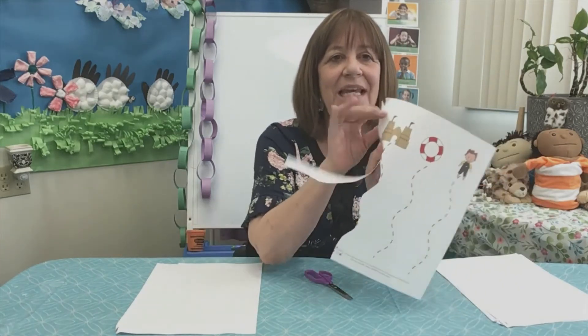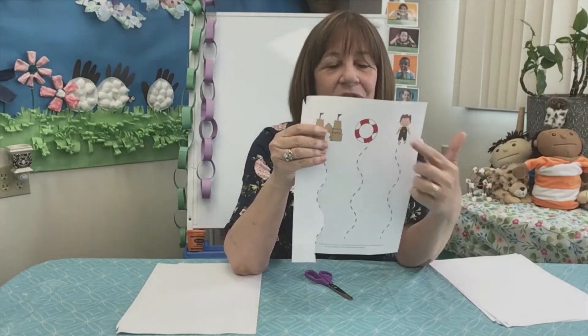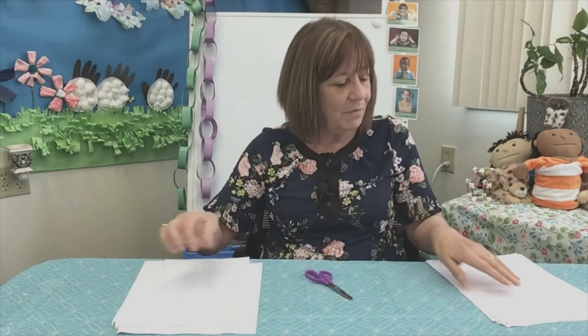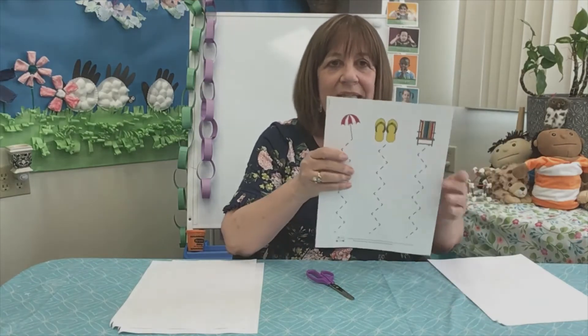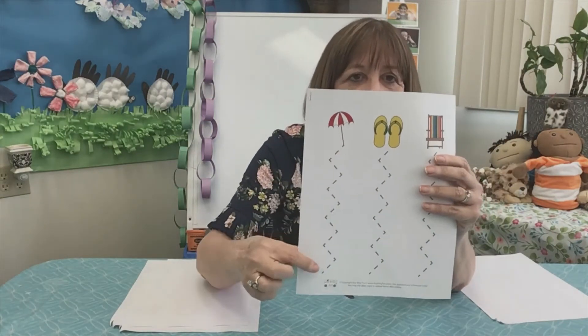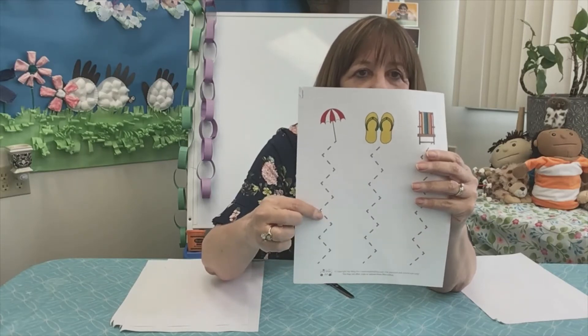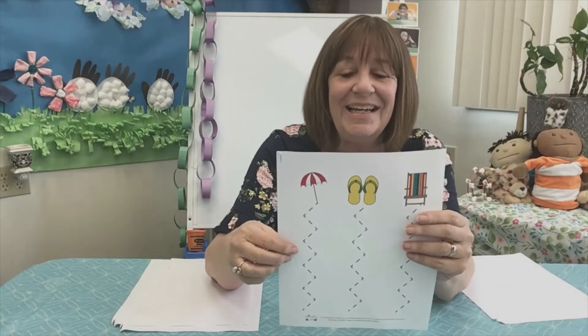There — I made it up to the sand castle. And you can do the rest. You can go to the inner tube. You can go to the little boy. What is on the next one? These lines are different. They go up, up, up, over, up, over, up, over. That's a zigzag line.